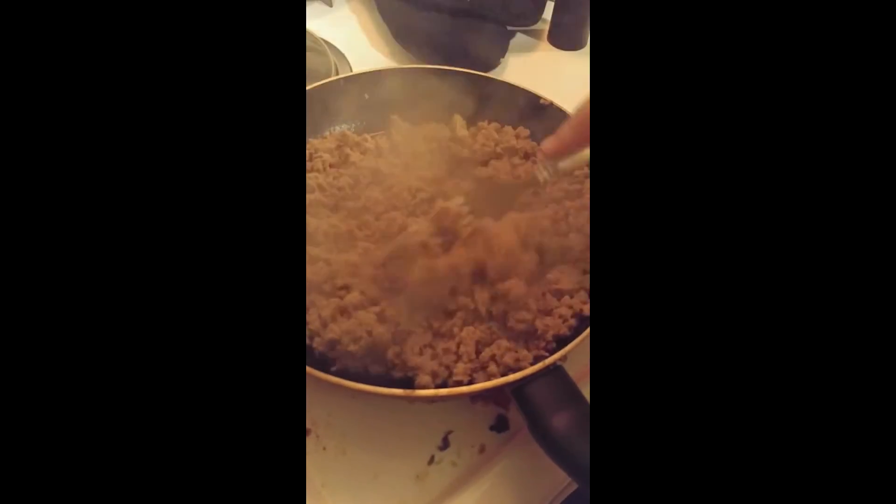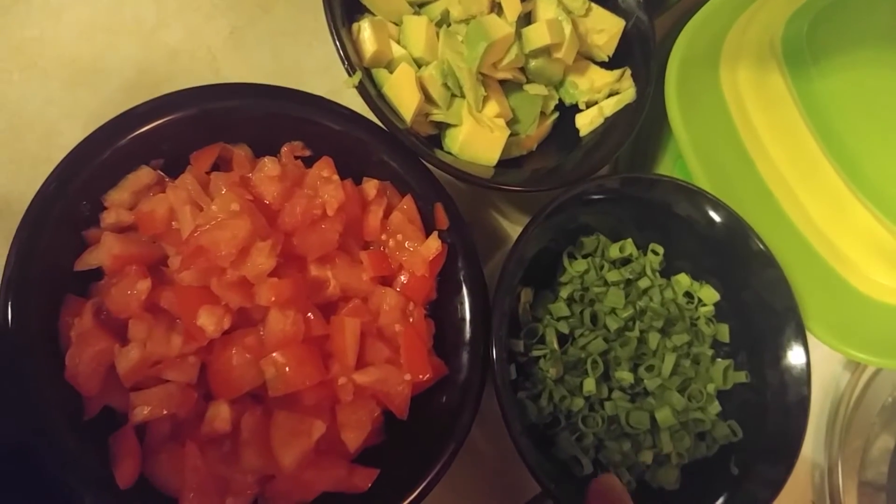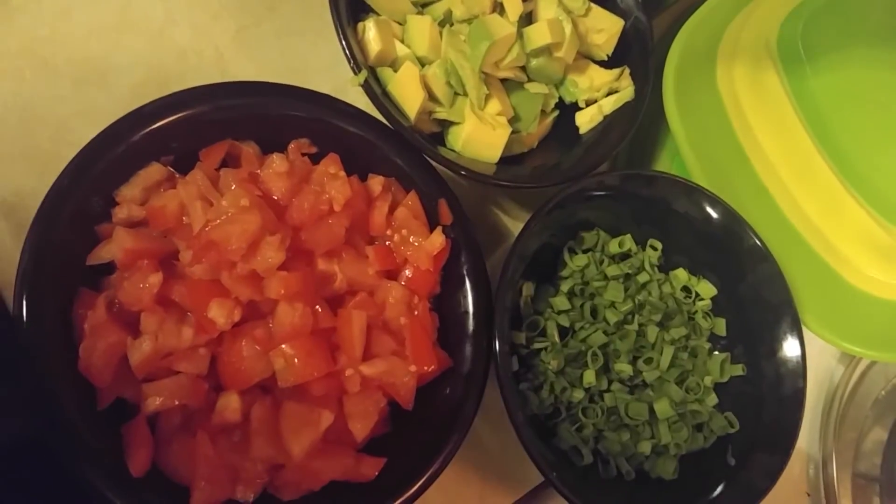After the hamburger is done, then what you're going to need to do is dice some tomatoes, cut up some onions — and you have onions, tomatoes, and avocados for topping.